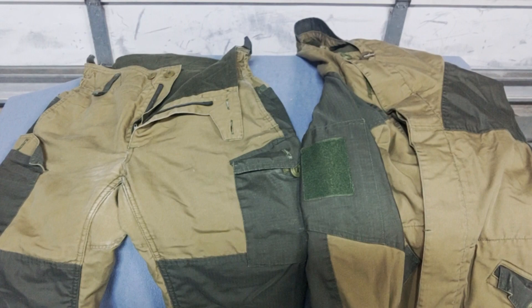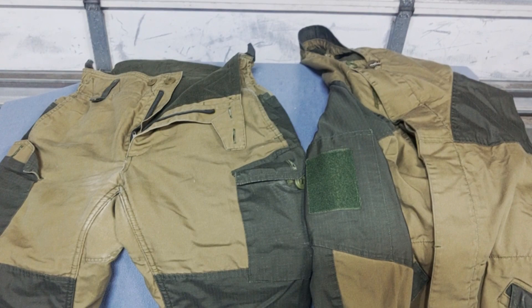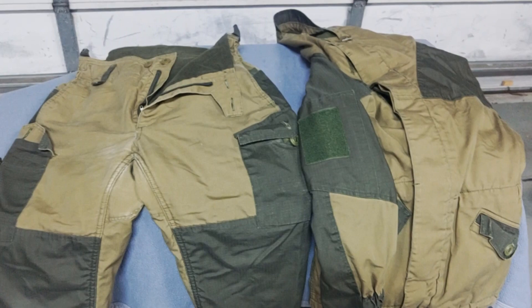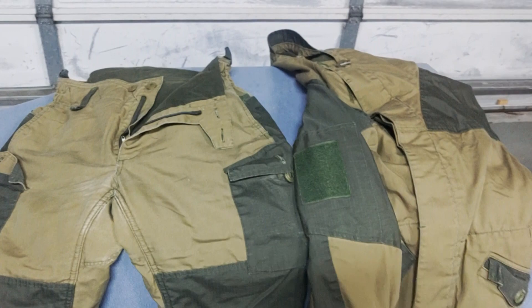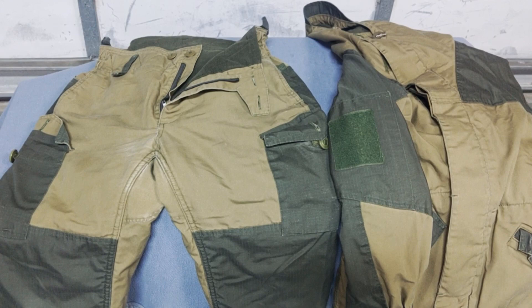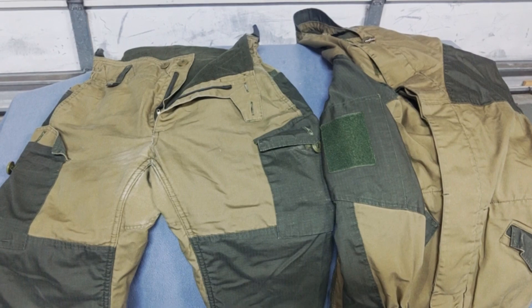Hey everyone, D7 from D13 Airsoft. I want to do a video that's probably not relevant to airsoft, because if you're wearing this stuff it's probably too cold for an airsoft gun anyway. But for everyone interested in hiking, shooting, or just trying to get a good piece of kit for a very extreme cold weather environment, what you're looking at is probably the best setup you could get — the Level 5 Gorka.